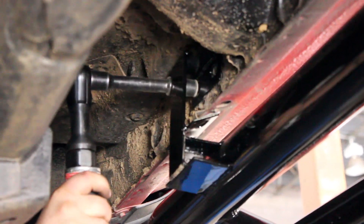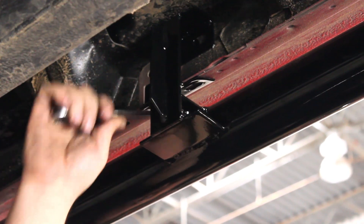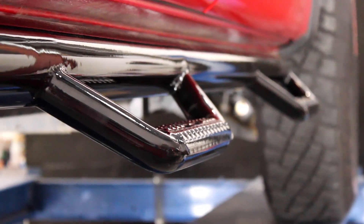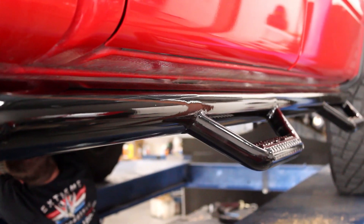Each of these high-quality nerf bars are expertly welded together and feature an ultra-strong, one-piece design that holds your weight and can take the abuse without flexing or warping. They're available in your choice of either a black polished or textured black powder coat finish.